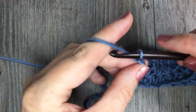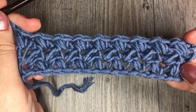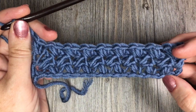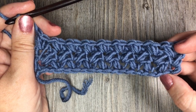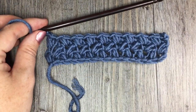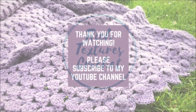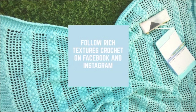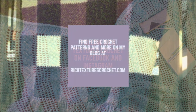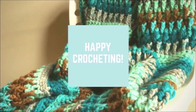End with your chain one, then chain two more for your turning chain. And that's all there is to working the Elizabeth stitch. Thank you so much for joining me on this stitch tutorial. Please don't forget to subscribe to my YouTube channel — I look forward to seeing you. Until next time, happy crocheting! Bye!